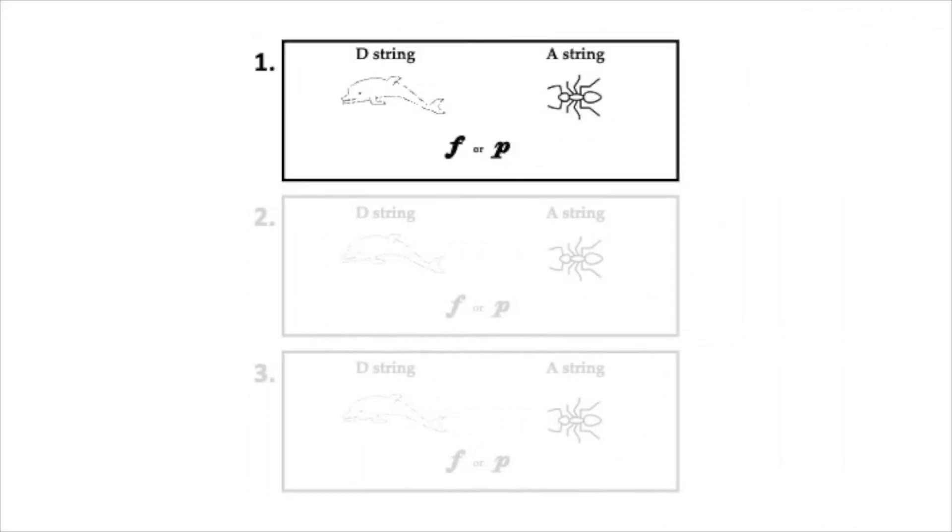Here's box one. Here's box one again. Now listen and decide, is this forte or piano?